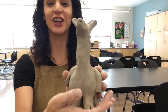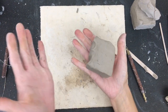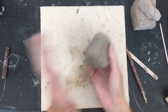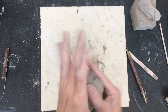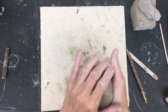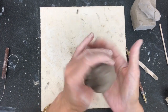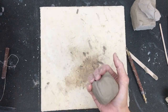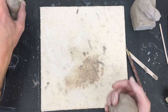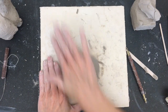Today we're going to be making a clay llama. We are starting with a half a pound of clay, a little block, and we are going to start by pounding the corners into the palm of our hand, gently. And once you have those rounded down, we're just going to start rolling it. We're going to make a ball, and we are going to make a pinch pot because this llama is actually hollow. So we're just going to roll it around in your hands, roll it on the table.